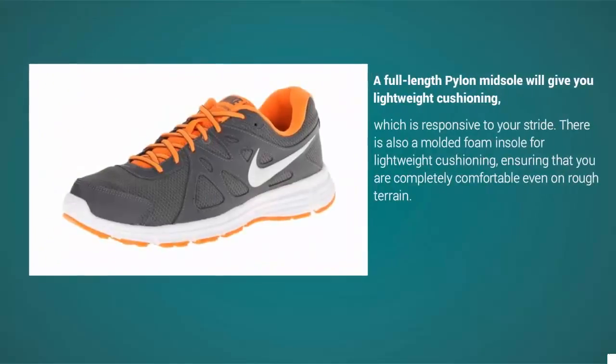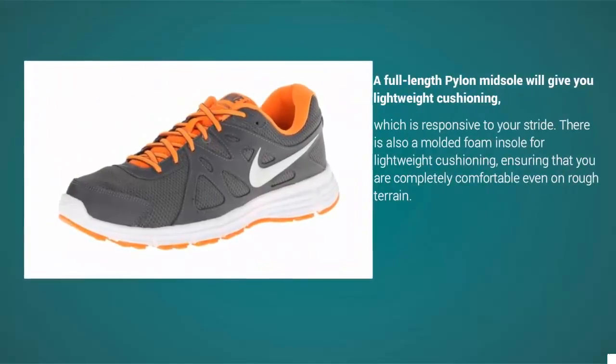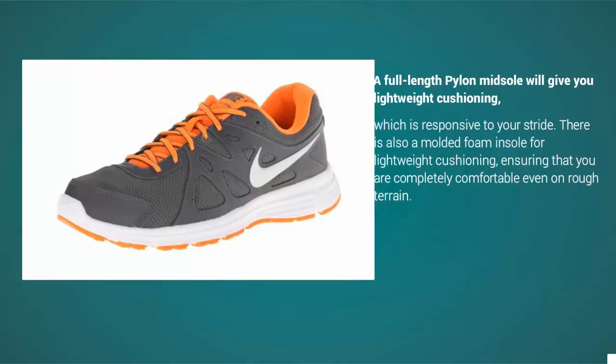The Revolution 2 has more cushioning than other options on the market. A full-length midsole will give you lightweight cushioning which is responsive to your stride. There is also a molded foam insole for lightweight cushioning, ensuring that you are completely comfortable even on rough terrain.